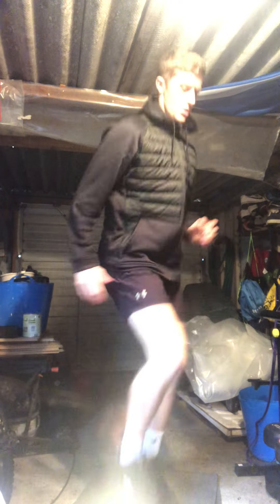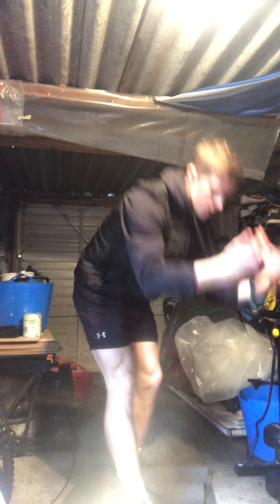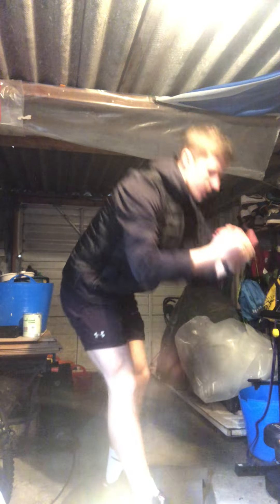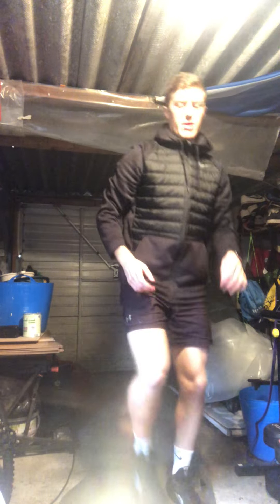We're just getting the blood flowing, warming up those quads, calves, and ankles. Bring your knees up. As it's body weight today you don't really need a long warm-up, but if you're feeling sore obviously go for longer. Now bend one knee, one toe to the sky, and just sweep the floor — nice straight back — stretching off those hamstrings and getting them fired up.